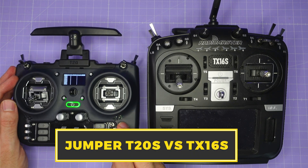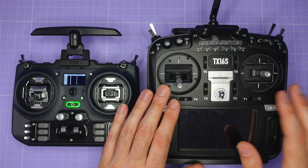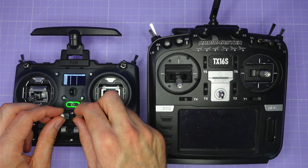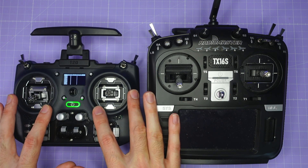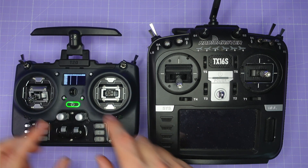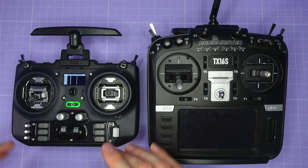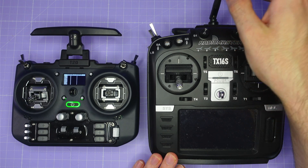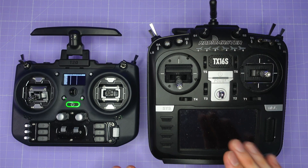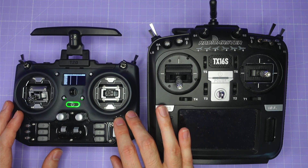Comparing the T20S with the TX16S, the T20S has two additional potentiometers but two fewer switches, so it has roughly the same number of controls overall. It has the same full-sized gimbals, and the battery bay on the T20S is very nearly as big as the one on the TX16S. So you've reduced the form factor by a really sizable margin without really losing much in terms of functionality. The rigid antenna on the T20S is actually a little bit nicer than the one on the TX16S, which is an additional benefit.